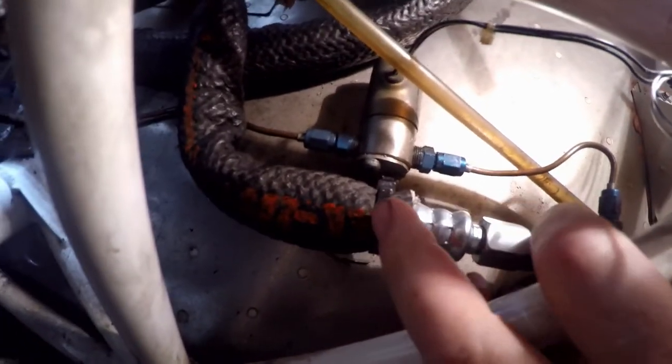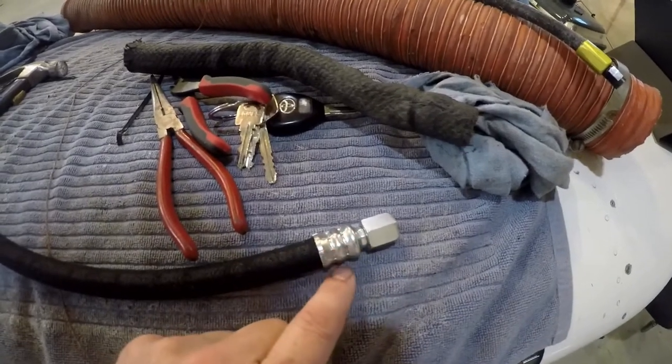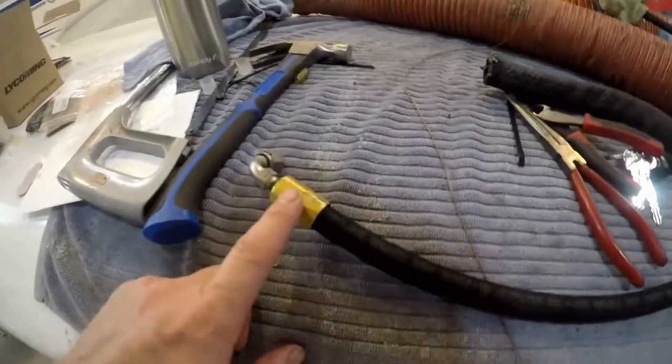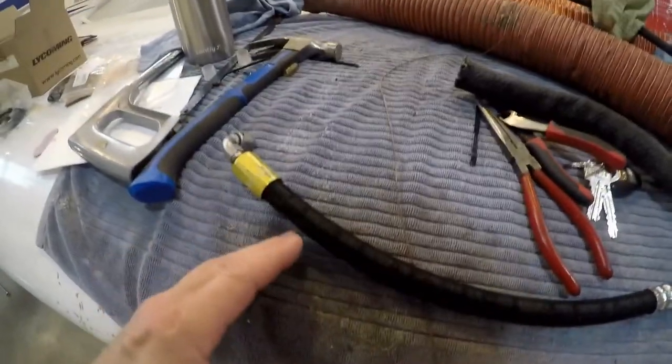Progress update: I've just installed the fuel line from the gasolator up to the mechanical fuel pump. I have one left to do — from the mechanical fuel pump right here down into the carburetor right there. The line I have for that, which we just remade, is too long. These fittings apparently require less pipe — they don't get buried as deep. I can't do anything with that one, but I can take this one apart, shorten it, and try again.